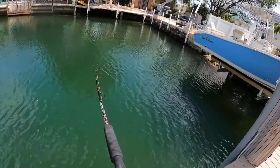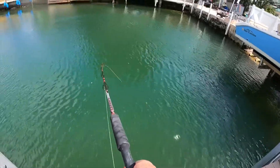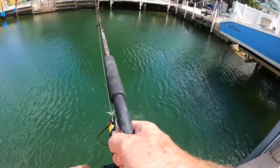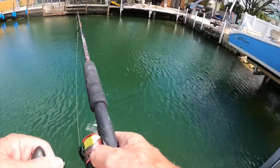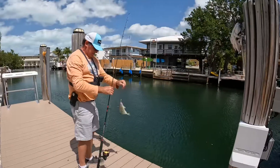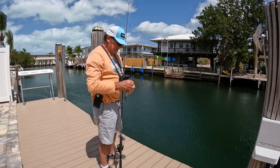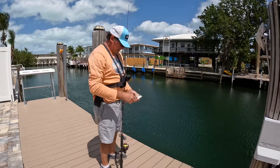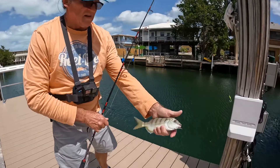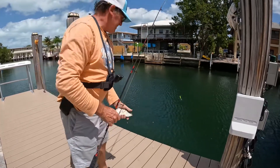Fish on! A little bit bigger. Whoa! Come on darling. There he is. There he goes on. Look at that black line thing.